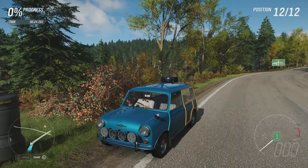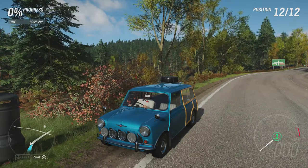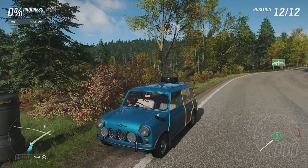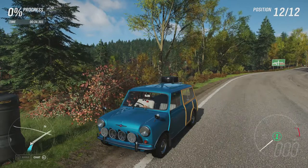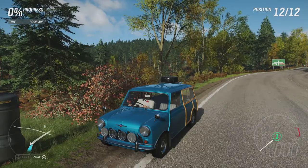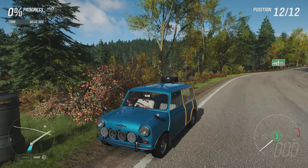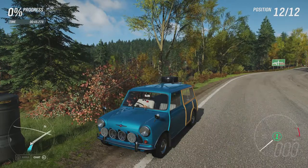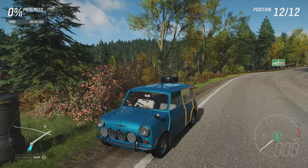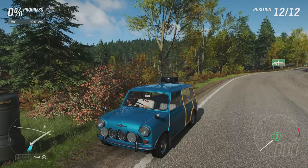Welcome everybody to Xtreme Off-Road Sealy Builds. Today we're dealing with a 1965 Morris Mini Traveller at 715 horsepower, 466 pounds-feet of torque from a 2.3 litre inline-four turbocharged engine. The vehicle itself weighs 1,582 pounds. It's got off-road suspension, rally tyres and all-wheel drive, and it can do 0-to-60 in 3.105 seconds, 0-to-100 in 5.367 seconds, with a top speed of 158 miles an hour.